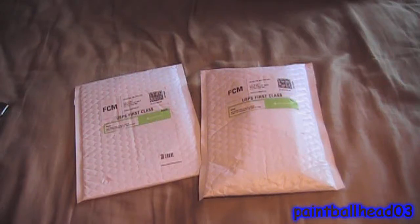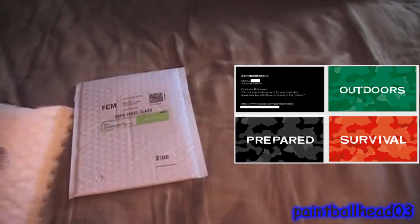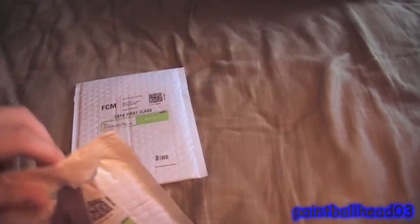Hey guys, today I got two unboxings. Really, one is just a different item of the same thing. These are business cards from Moo.com, and this is what I got. The picture is right there — that's what it looked like when I designed it online. I just used their simple online designing because I really didn't feel like designing my own in Photoshop.